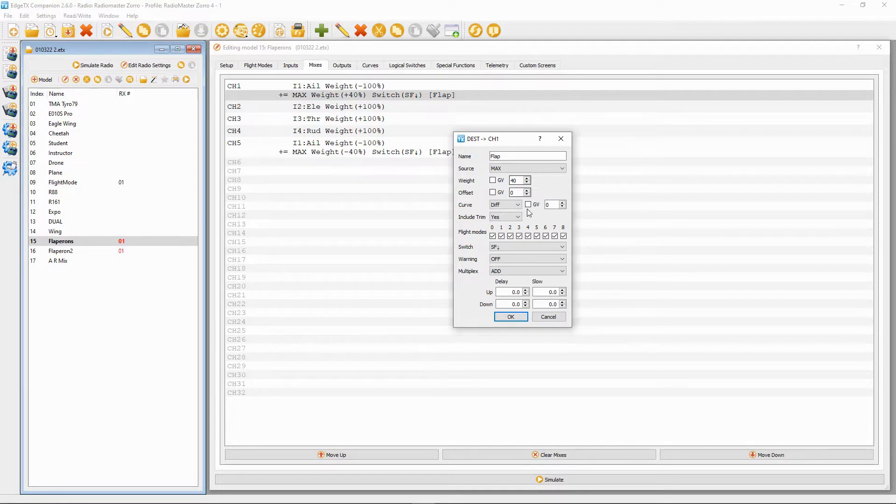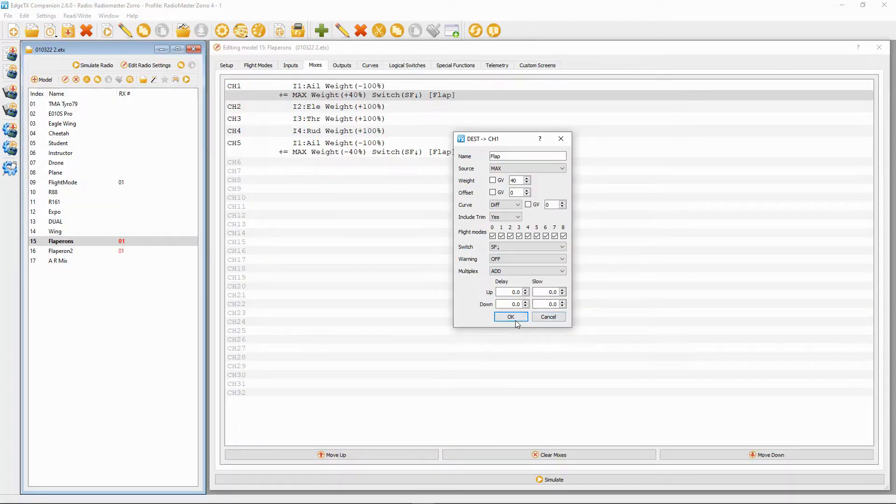The next thing we need to do is allocate this to a switch. We put switch SF in the back position so that we can actuate the flaps and nothing else. We can also add a delay to make them go down slowly — if you put a figure in here, the flaps will go down more slowly rather than dropping all at once.